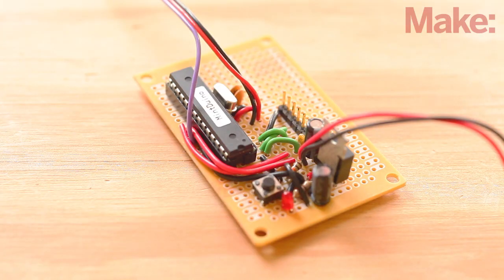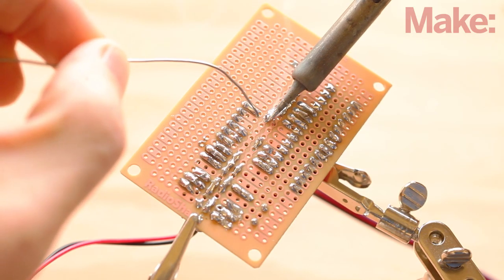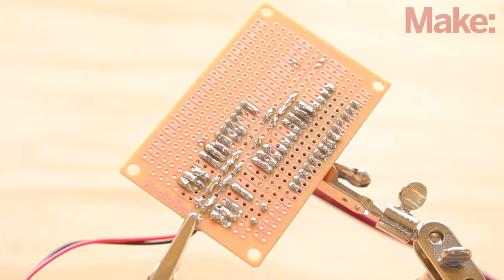Next, solder the Pulse Sensor's signal wire to A0 of the Arduino, which is pin 23 on the AT Mega chip. Flip the board over and solder the Pulse Sensor's red wire to the positive row of the center rail and the black wire to the negative rail of the perfboard. Be sure to check the polarity before you go any further.